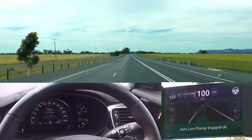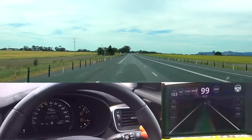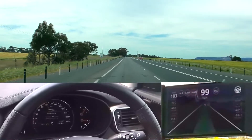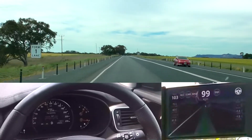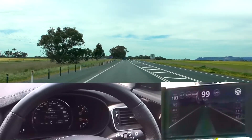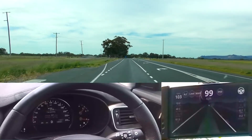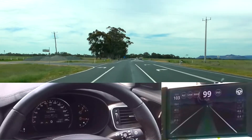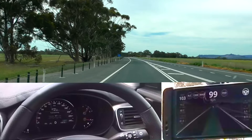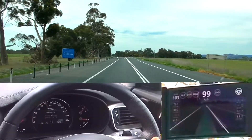I stopped it because I didn't trust it. So that's auto lane change and you actually got to see where it didn't work perfectly as well. Basically when auto lane change is active, putting the blinker on makes it change lanes. When auto lane change is not active, putting the blinker on turns off steering, so that way you're not fighting it.